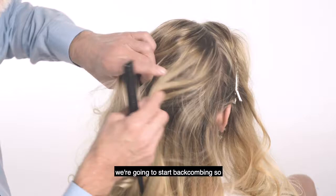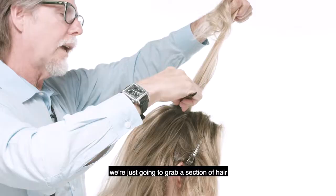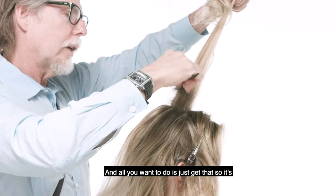We're gonna start back combing. When we back comb, what we're gonna do — we're just gonna grab a section of hair, and all you want to do is just get that so it's nice and tight at the base.